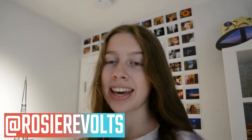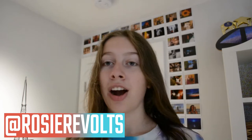Hey guys, it's Rosie. Welcome back. Today I'm going to be adding onto my Polaroid wall, which you can see behind me.